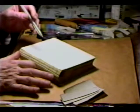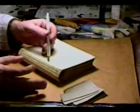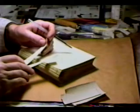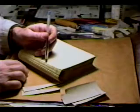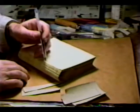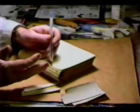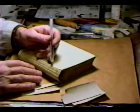You have one pair of holes always in a signature. In this case, we're going to be sewing on tape. We will use this set of holes already done, as opposed to making yet another puncture through the already compromised signature spines.